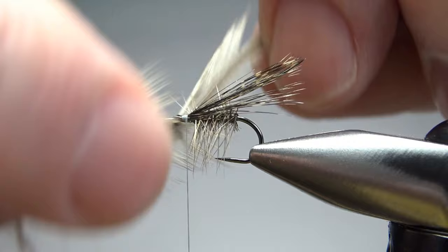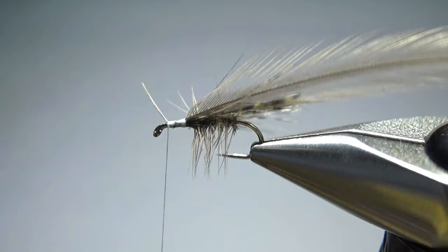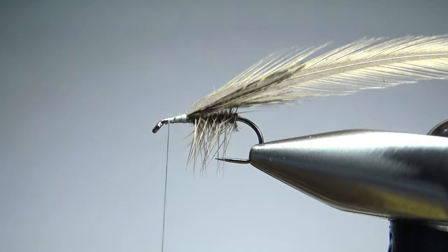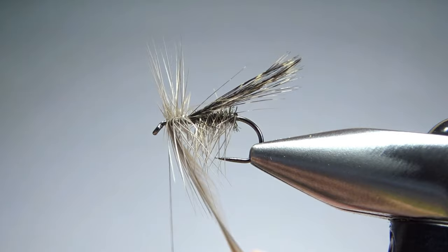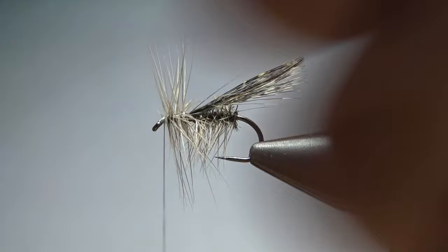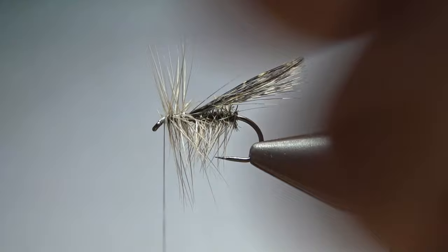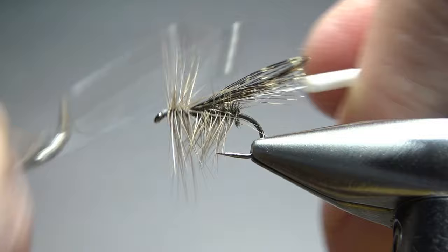We'll take another dun hackle feather, and this one we do want it to be a little bit bigger — maybe one and a half times the hook gap. Since this is what's really going to make it float, I'm going to try to get a good bit of hackle on it — maybe four or five wraps. We catch it in right in front of that wing, leave the stem until we get up behind the eye so we don't have an artificial step down. Now let's just wrap this hackle. I think that's five wraps — I wasn't counting, but it's enough. I'm going to pull these back just a little bit to make room for a whip finish. It is a dry fly, so don't get too carried away with a big head. I think that is small enough, so let's go ahead and do our whip finish.